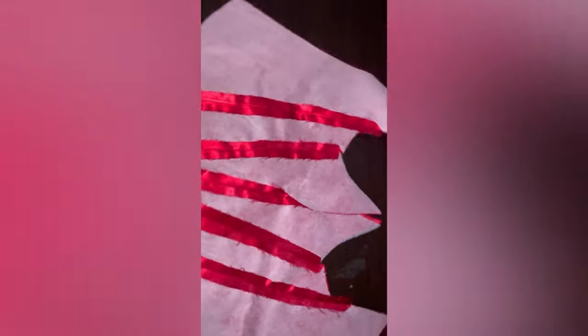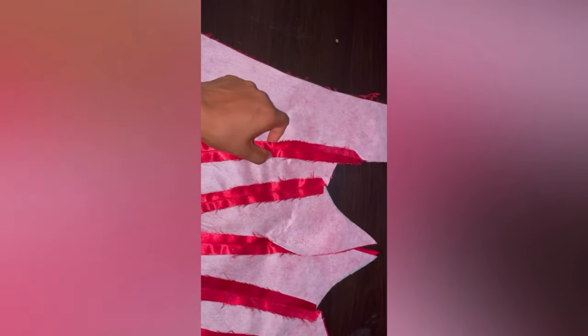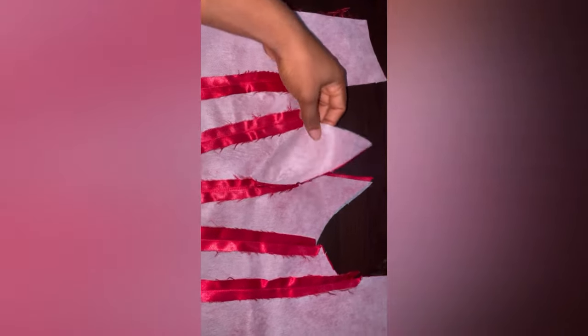This is what it's looking like — I've joined all the pieces together with half inch as you can see, and I've ironed it out. Now I'm going to bring in our boning and do an invisible boning method. I'm going to sew it up and show you guys what it's looking like.